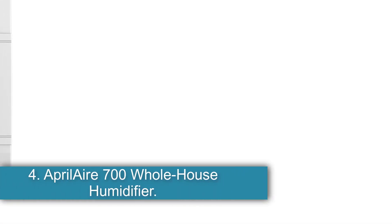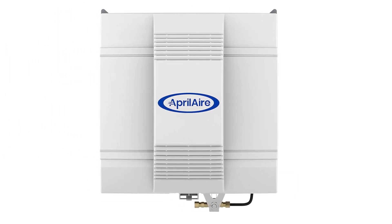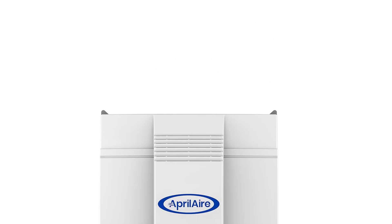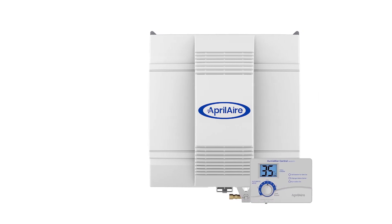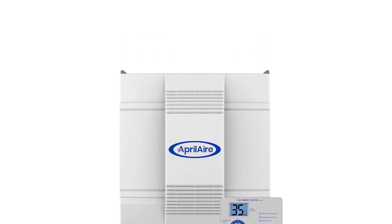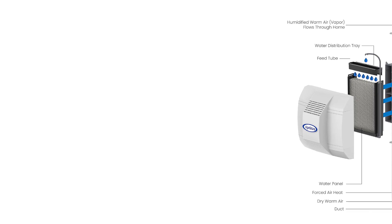Number 4: Aprilaire 700 Whole House Humidifier. A problem with purchasing whole house humidifiers for larger homes is that many models do not have the required output capacity or coverage area to improve humidity levels throughout the entire home effectively. However, this HVAC-compatible whole home humidifier by Aprilaire has a wide coverage area of up to 5,300 square feet. This appliance can also use up to 18 gallons of water per day to increase the relative humidity in the house. Since it connects directly to the HVAC system, it can keep running continuously without worrying about refilling a storage tank. This model has dual monitoring sensors that track the outdoor temperature as well as the relative humidity in the home.